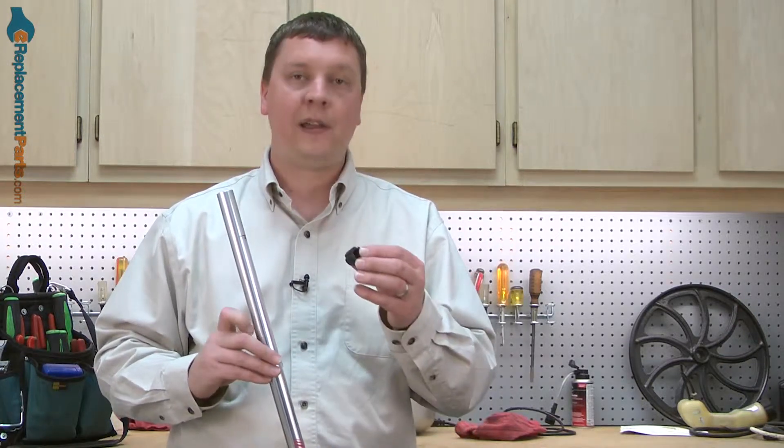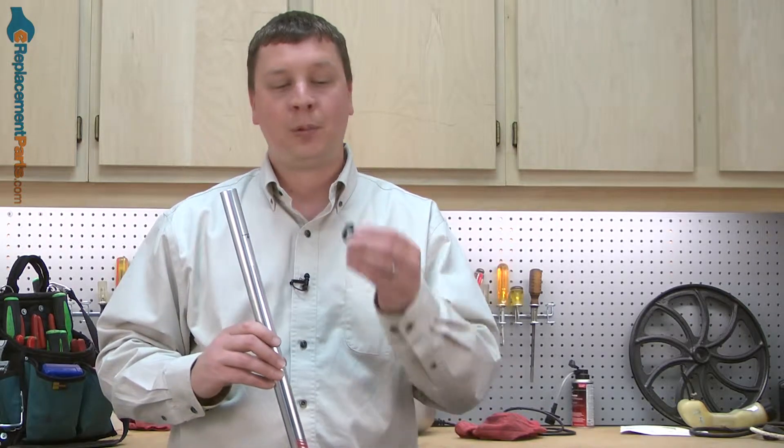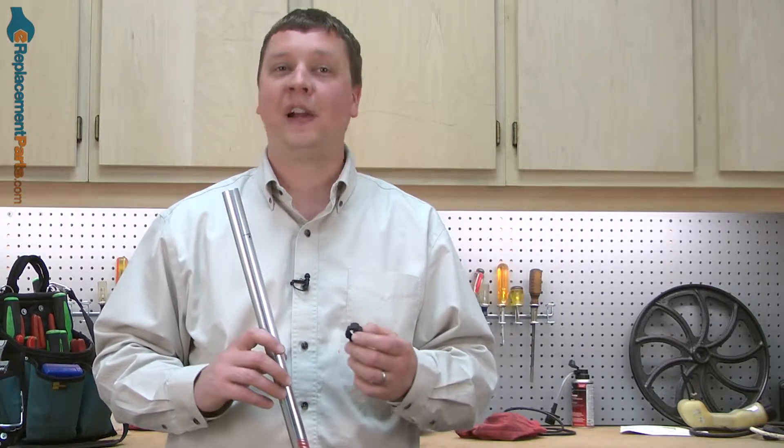If a stopper fails, the cable liner can move and you'll get a lot of vibration inside the trimmer. Replacing the stopper is easy to do and we're going to show you how. Stoppers as well as many other parts can be found on our website.